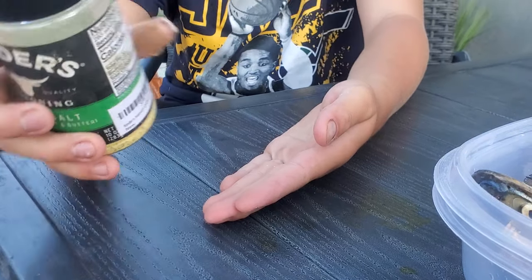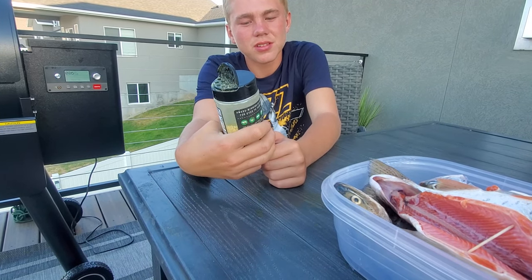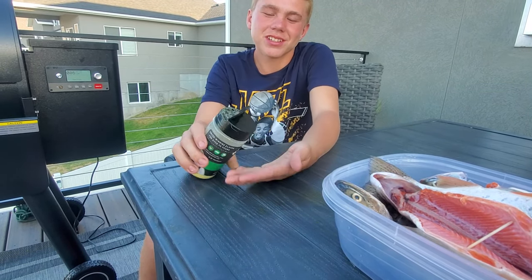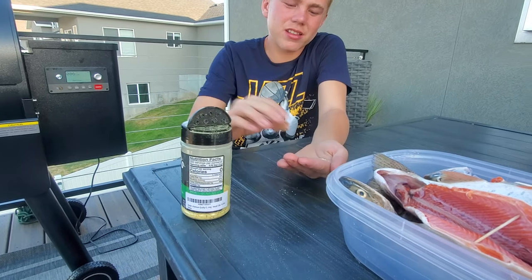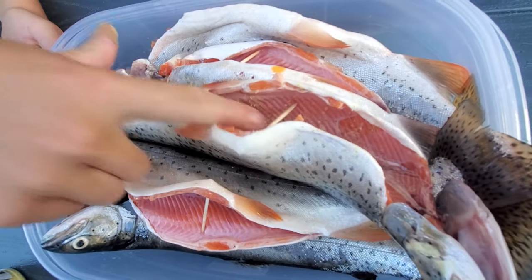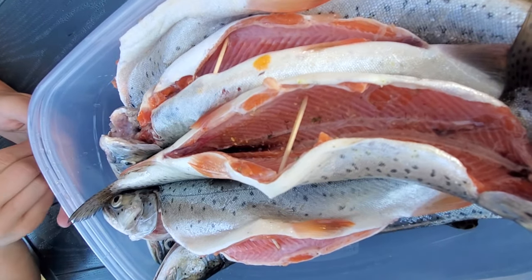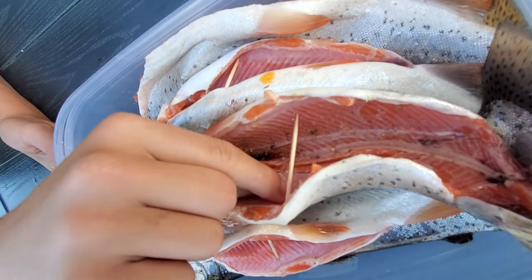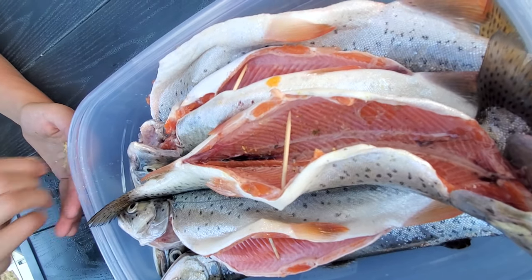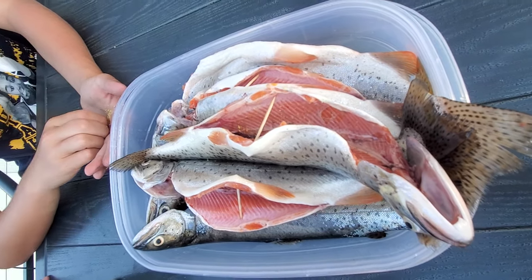With your trout, just grab any seasoning — we're using Kinder's Master Salt seasoning. Put a little bit on your hand like that, and then with the other hand just sprinkle it inside. Get a nice coat, but not too much because you don't want it to taste too salty.